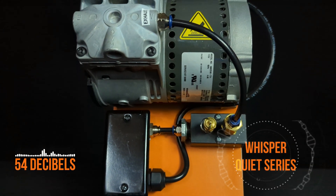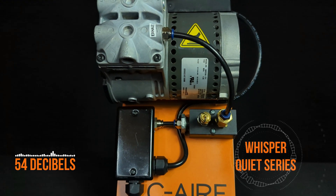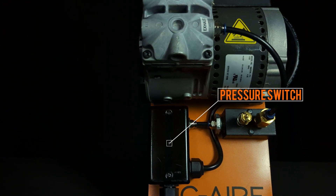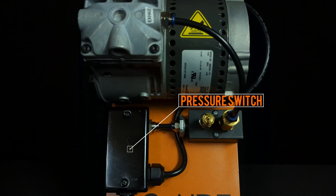Our latest riser mount addition to the Whisper Quiet series comes in three different configurations: S163, S253, and S418. The three models are only differentiated by the pressure switch presets, which are suited for specific dry pipe valves.